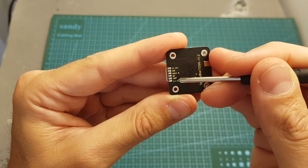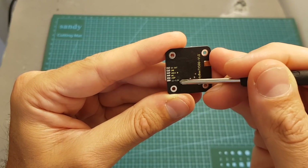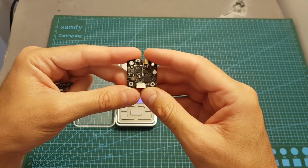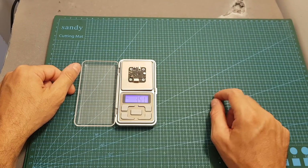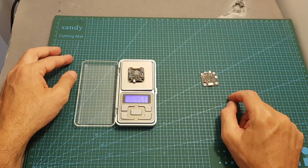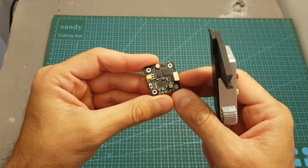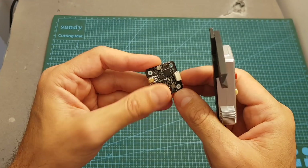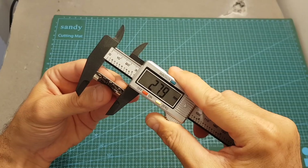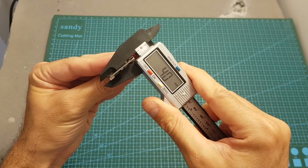The operating voltage is pretty low, between 3.3 to 5.5 volts. The TX500 VTX is pretty light — it weighs about 3.5 grams, so it's about 1 gram lighter than the AKK FX3, which has similar specifications. The mounting hole distance is the standard 20 millimeters, and the outer dimensions are about 28.3 by 27.9 by 4 millimeters.